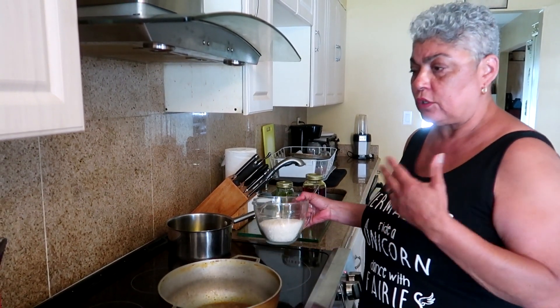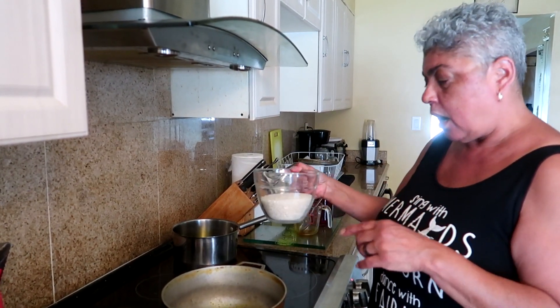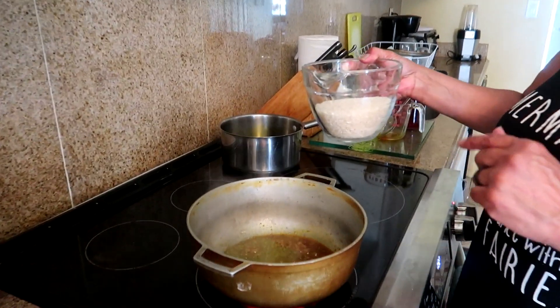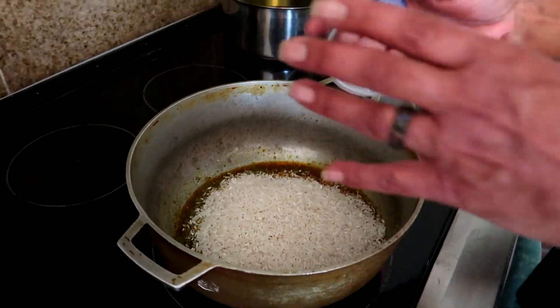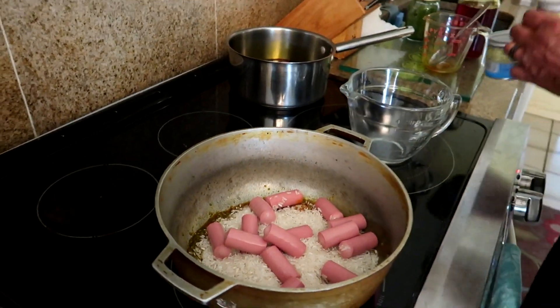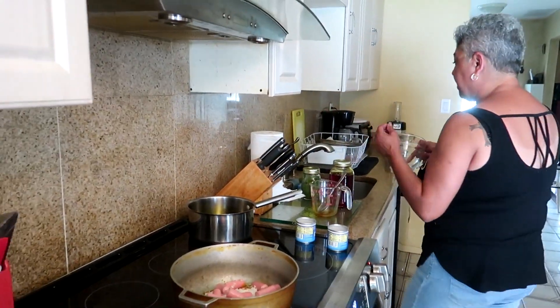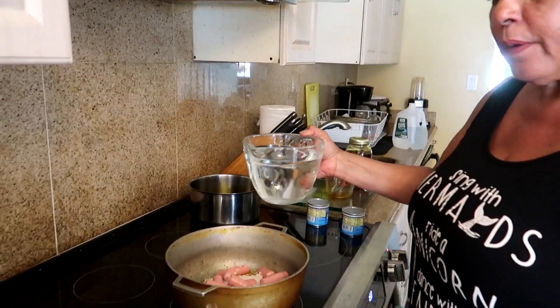I use long grain rice. People ask if they can use medium grain rice — the answer is yes, same amount of water. I do not rinse my rice. Back in the day there were deposits in it, but not anymore. I'm going to put in my two cups of rice, then my two cans of salchicha. I don't cut them because as you're moving the rice they chop up on their own. Add four cups of hot water.